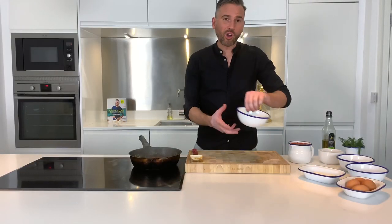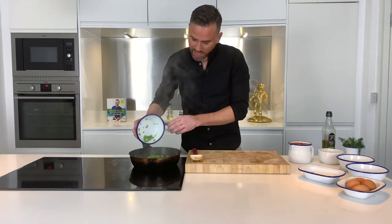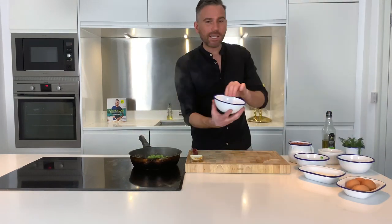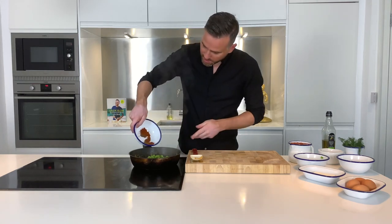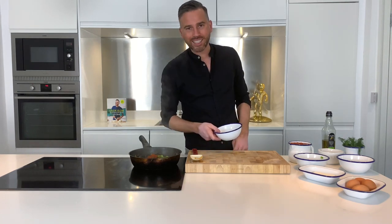Next up, we've got a green pepper, just been diced, and then we've got our spices. I've got a half teaspoon of both smoked paprika and cumin. Get that into the pan, give it a little bit of a stir, and cook out for a couple more minutes.